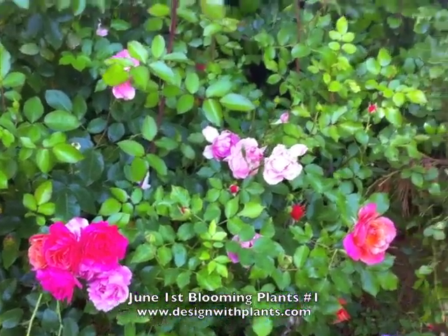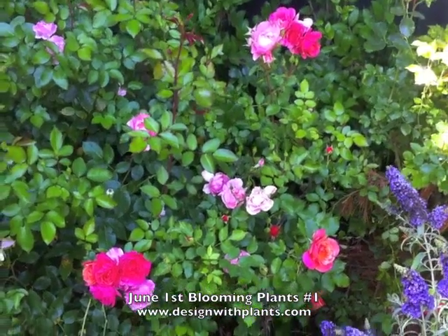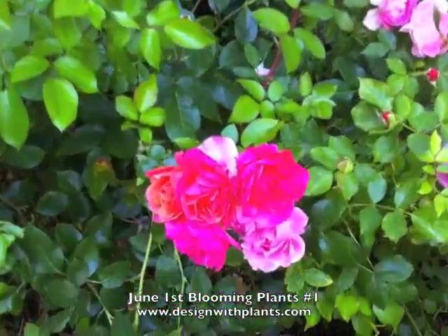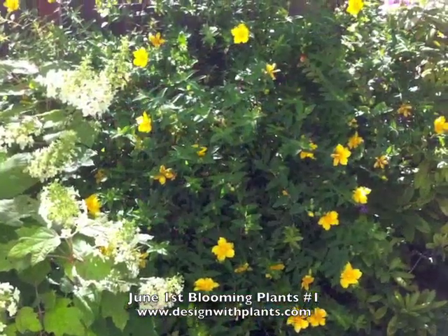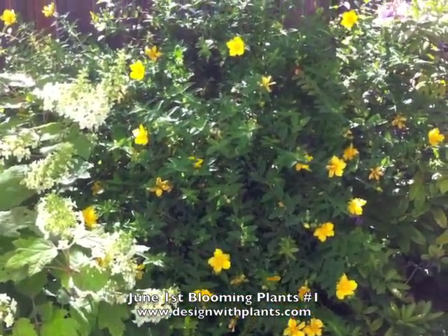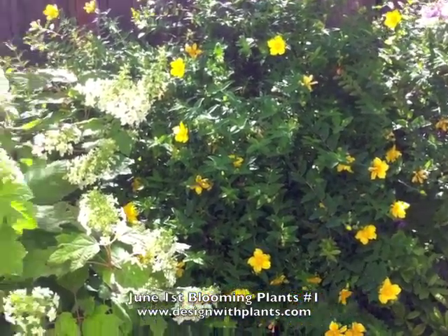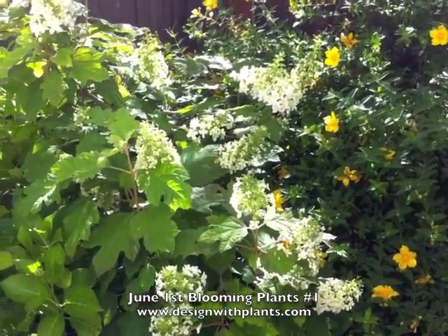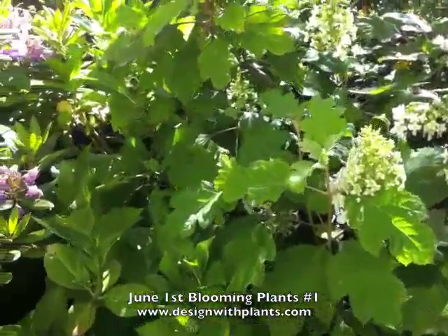Here's a really nice shrub rose — I want to say this is called Disneyland. It's been years since I put it in, but aren't those colors nice? This multicolored Floribunda. Next to that is Hydrangea quercifolia, the oak leaf hydrangea. Let's take a look at those up close.